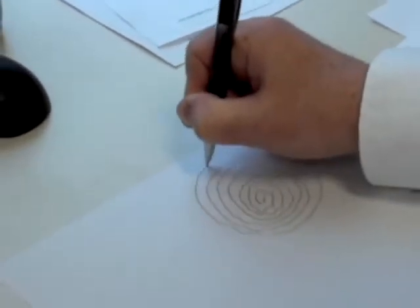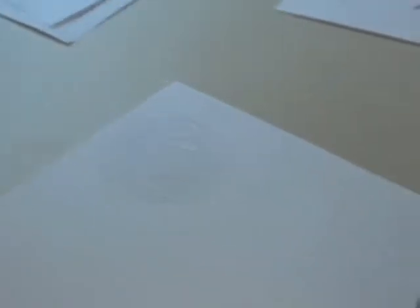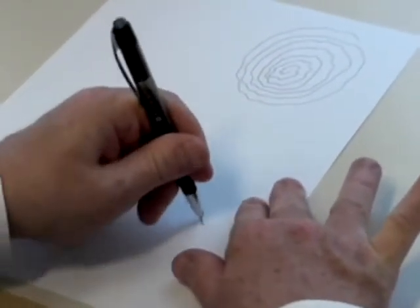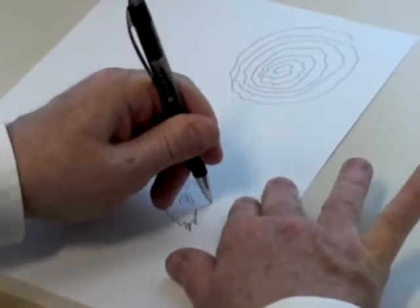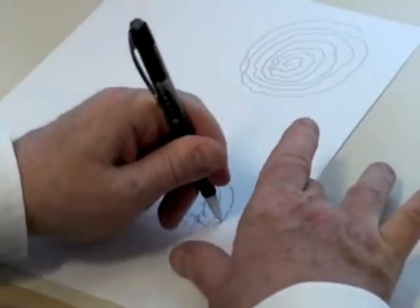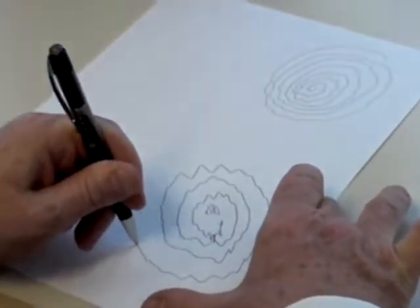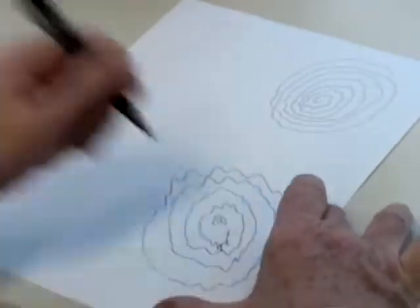Alright, I'll switch to your other hand. Okay, say one. Go ahead. That's fine. Interesting.